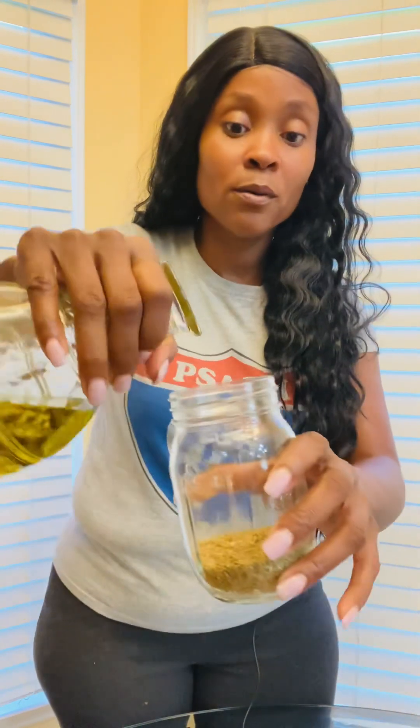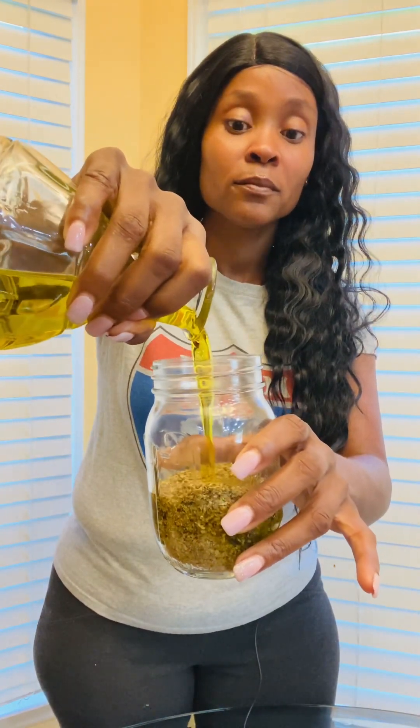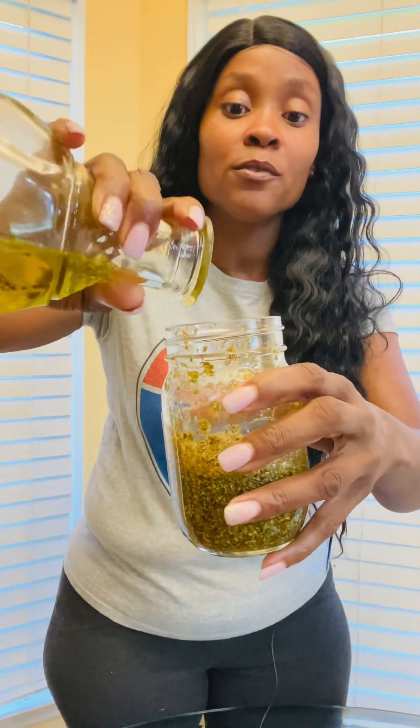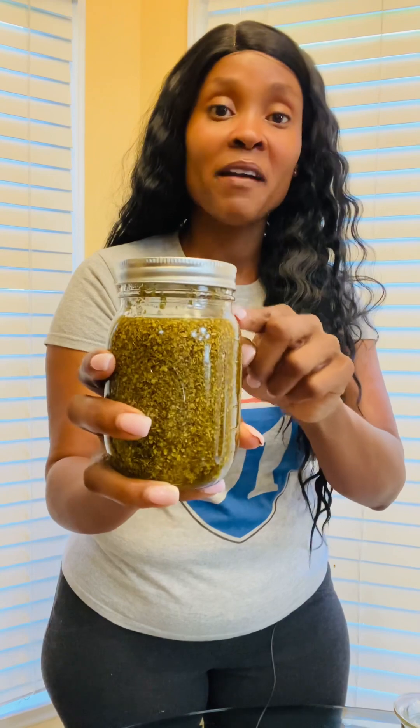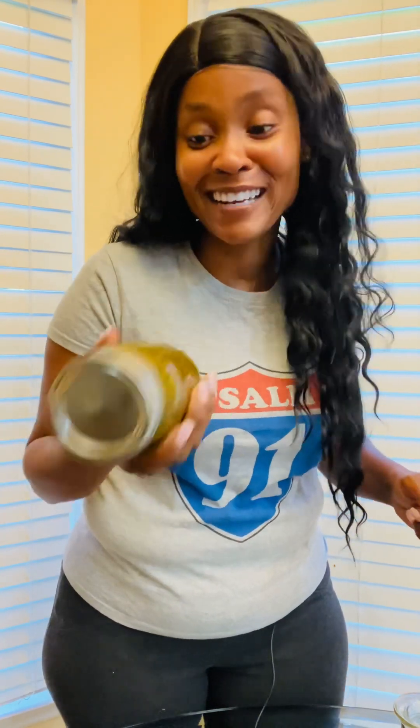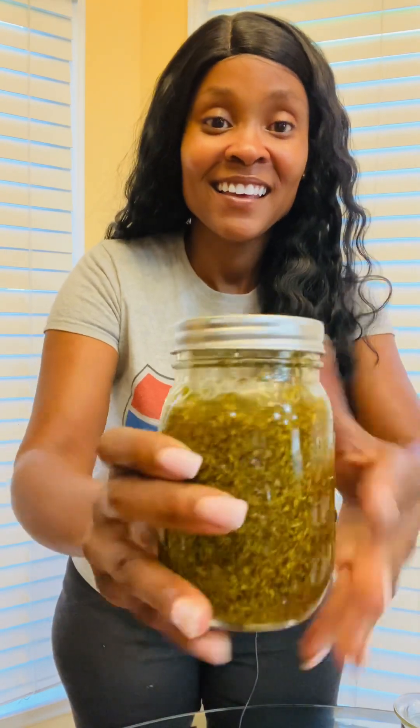Then I'm going to go ahead and place some organic olive oil in here — not a whole lot, almost half — and then I'm going to give it a good shake. Then I'll take the lid off, add more oregano which is the last portion of it, and add more olive oil. You don't have to worry about it filling all the way up if you run out — it's okay. Mine is going to end up being stronger because I don't have as much oil. I have a lot of oregano and I'm just shaking it. That's what it's going to look like.